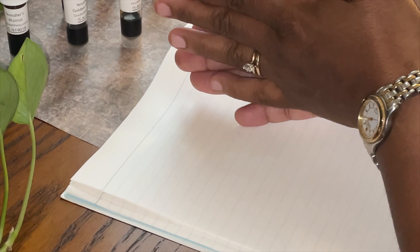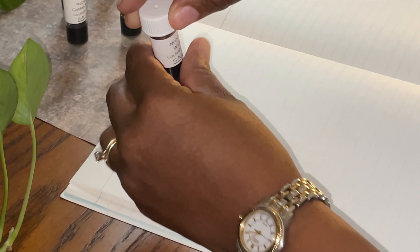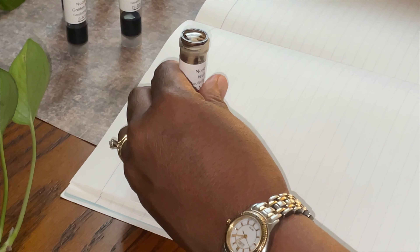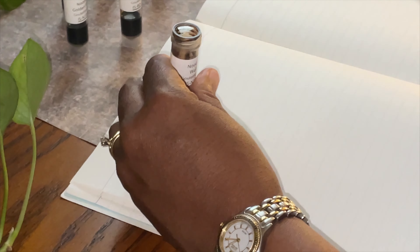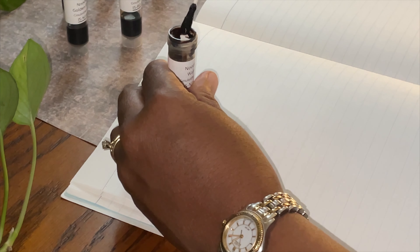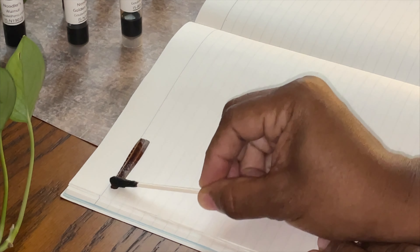The first color I'd like to look at is the Noodler's Walnut. We're going to open this and try to be very careful not to make a total mess on my desk. We're going to dip the q-tip and move this very carefully to the side.